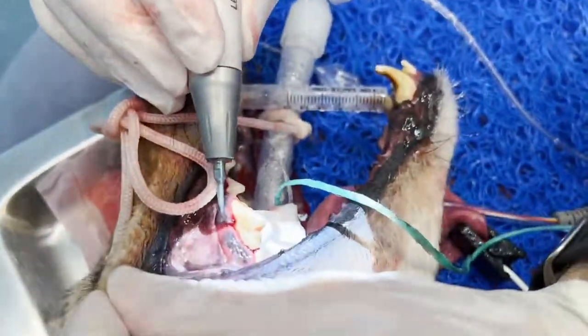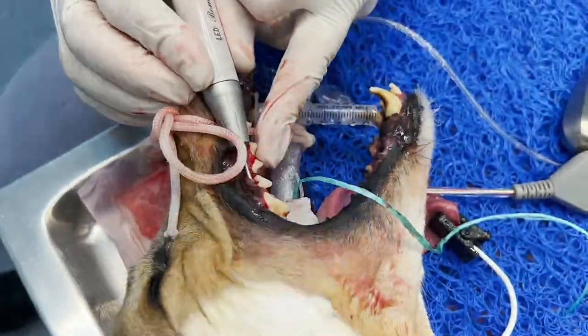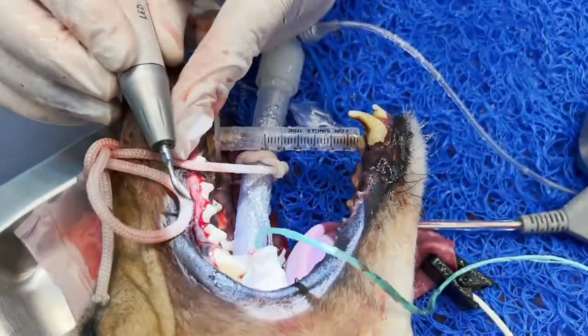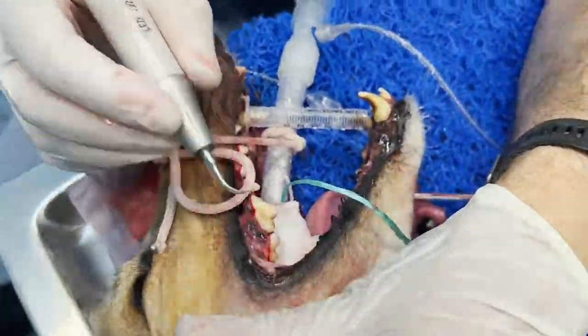Even some of the bigger teeth — you can see there's a hole that goes right through. I can't take out every tooth at the moment, but you can see it — the scaler goes right through. So that tooth should come out. I'll decide which teeth, but in about one hour, you can only take out a certain number.